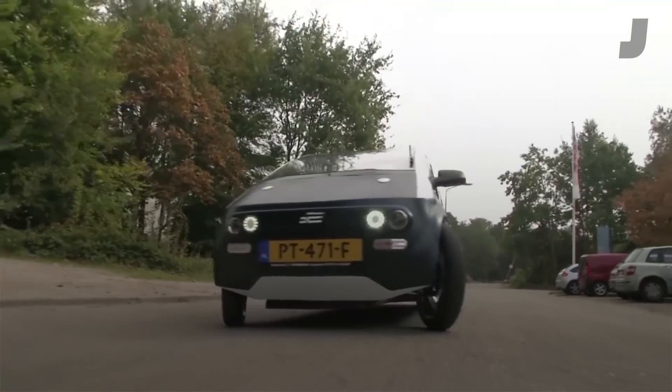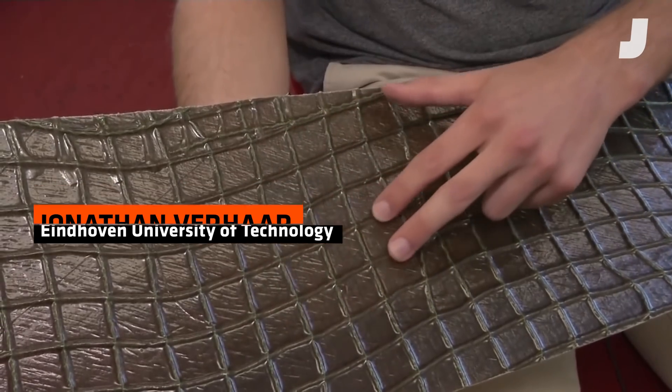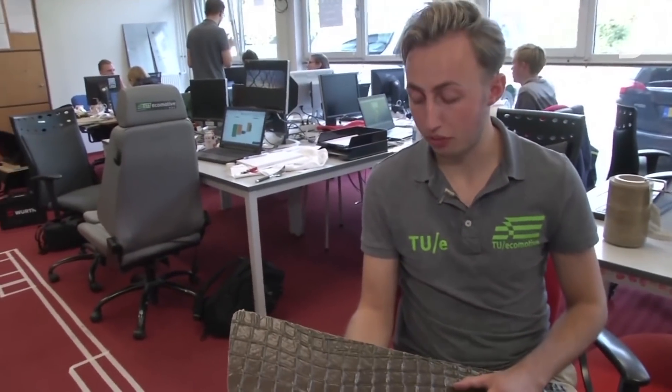What we see here is made out of flex, and we combine it with power ribs. Those power ribs are crossing the material and offer the opportunity to create a very light but strong material.